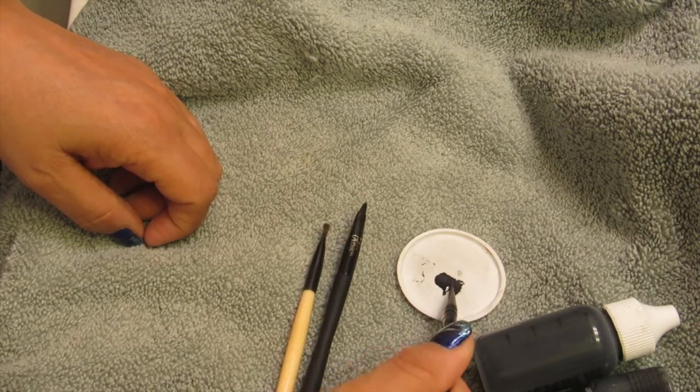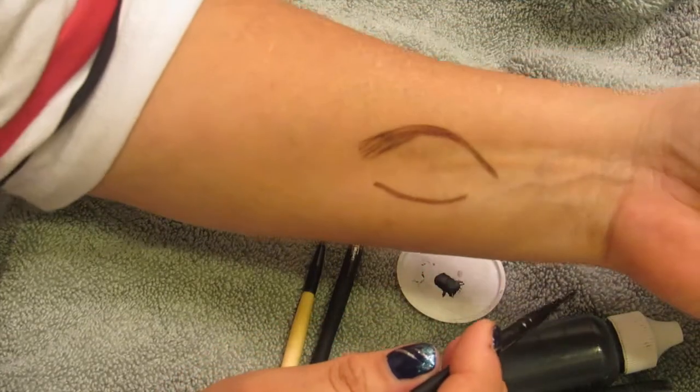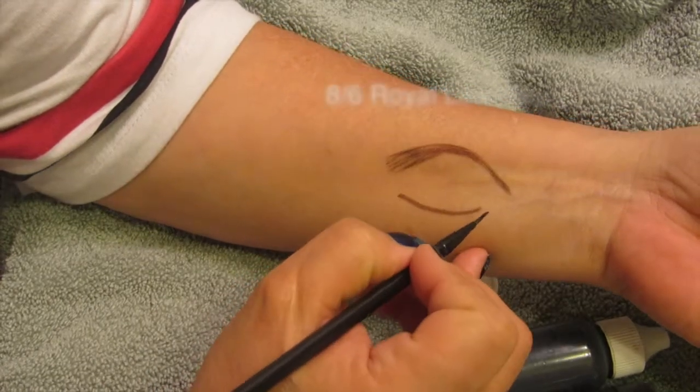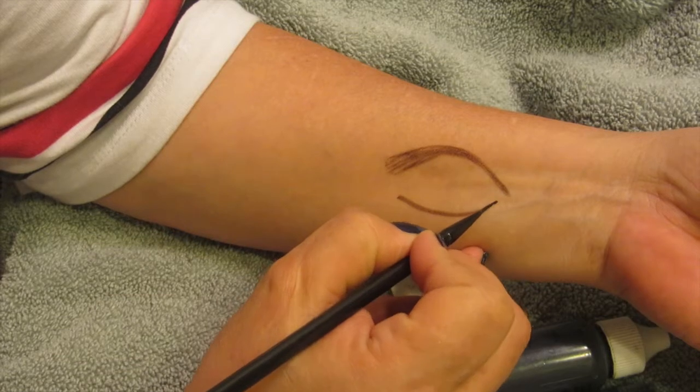When you use airbrush makeup, whether it's in liquid form or you spray it with your airbrush gun, it lasts forever — it's just great. Now here I'm using my arm again and I'm just going to wing out the eye really quickly for you, just to show you that it's pretty easy.